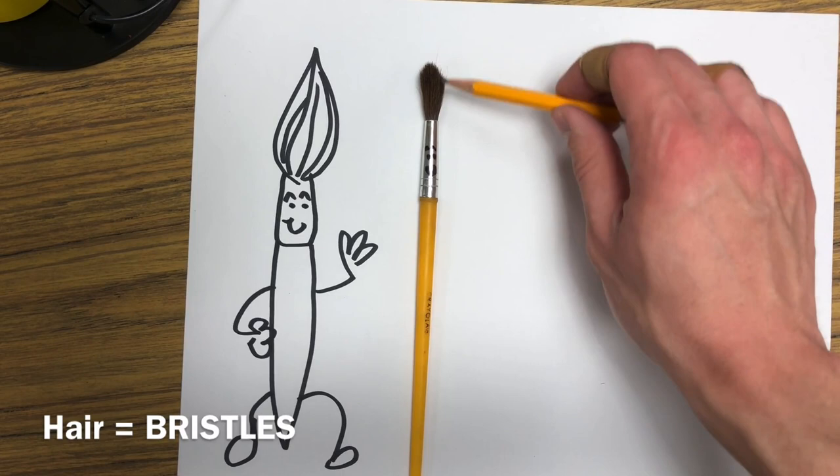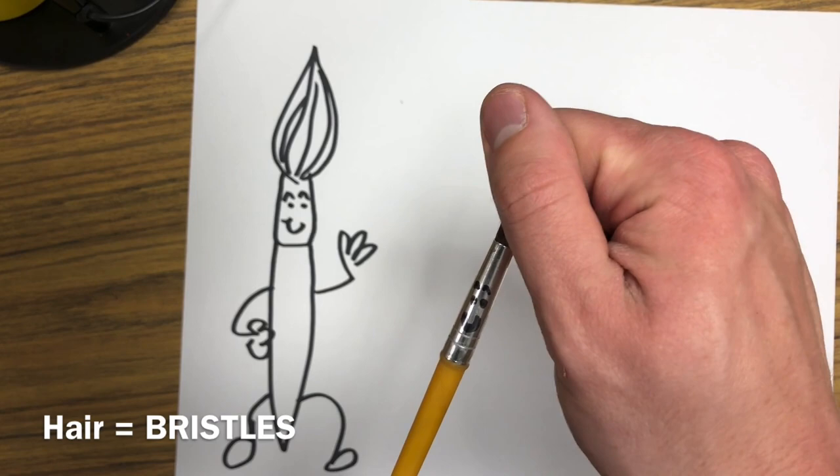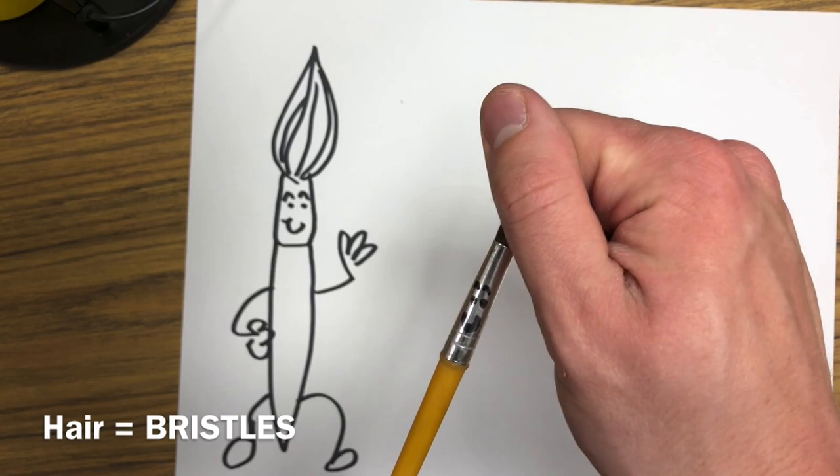We never want to grab the bristles on Mr. Paintbrush Man's head, because just like if you were pulling on your friend's hair, that would hurt them really bad. If we pull on Mr. Paintbrush Man's hair, that's going to hurt his head really bad. We never want to grab him by the hair — that's not very nice.